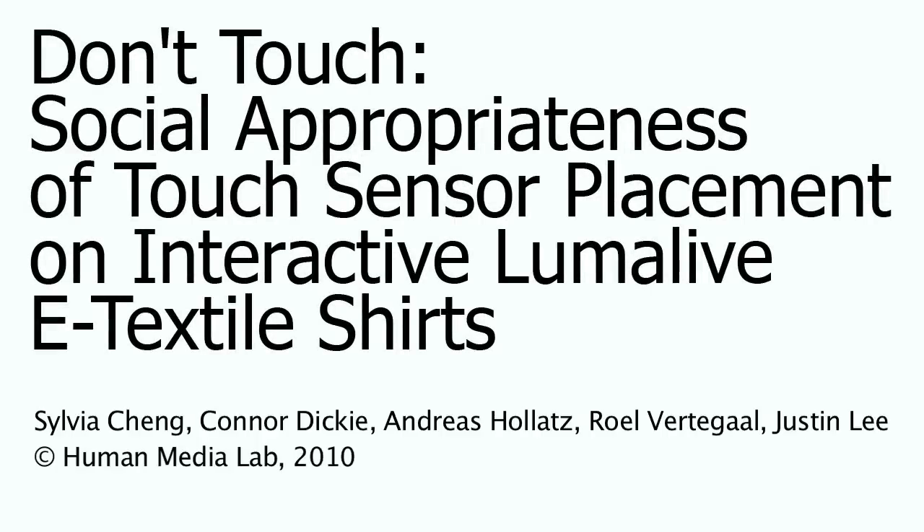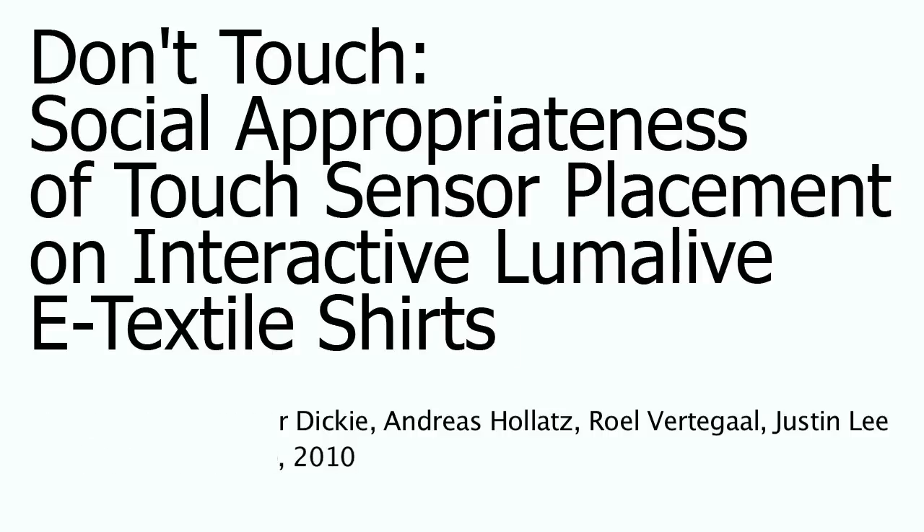In this video, we present the design of an e-textile shirt with an interactive LumaLive display which features a touch-controlled image browser.